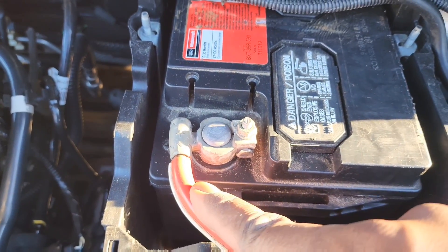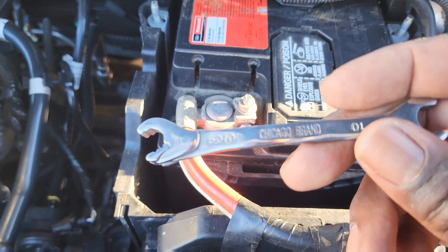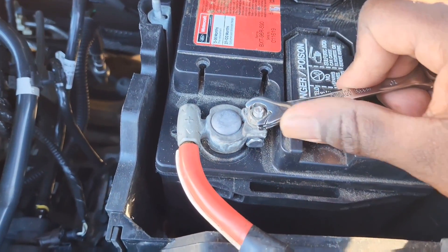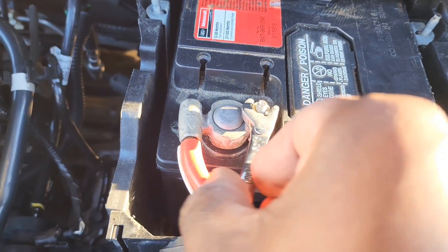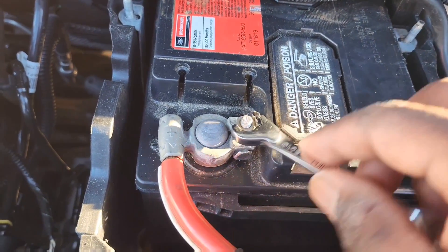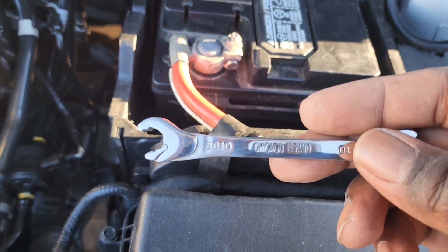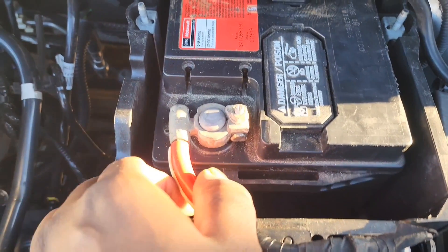First thing I'm going to do is take this lead loose from the terminal. I'm going to use this ratcheting box wrench made by Chicago — it's awesome. You put it on and you can actually ratchet around it. It goes from 10 millimeter to 15 or 17. It's a ratcheting box wrench, best tools I've got. Alright, I'm going to take this off.